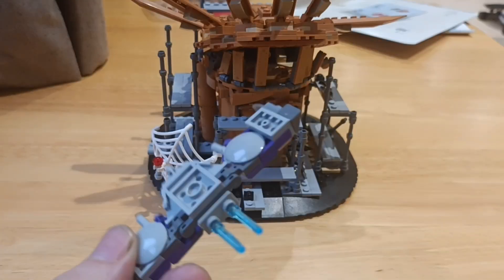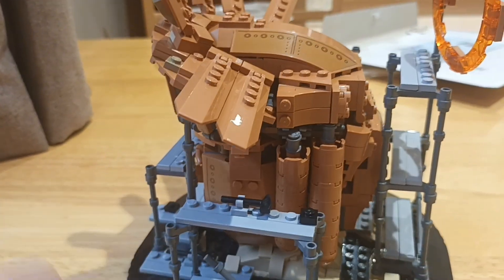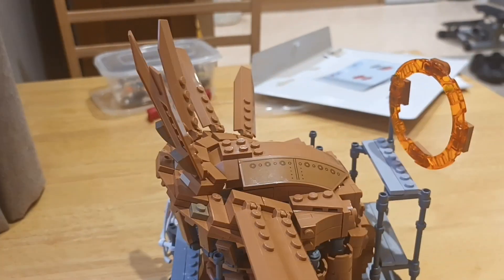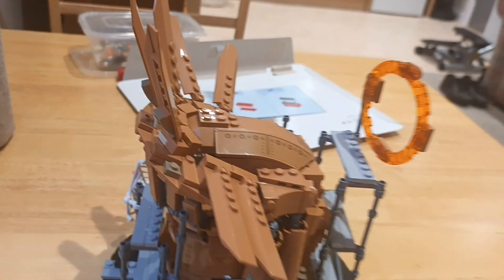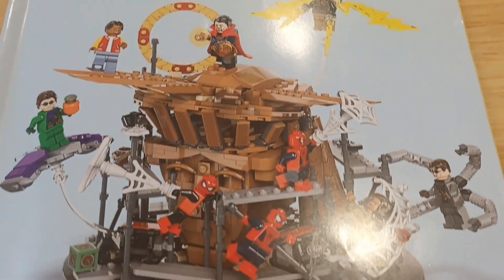You also get Green Goblin's Glider. With the full set you get all of that to build and you can put it anywhere you like. Something else you get is this booklet, which I'm just about to show you.